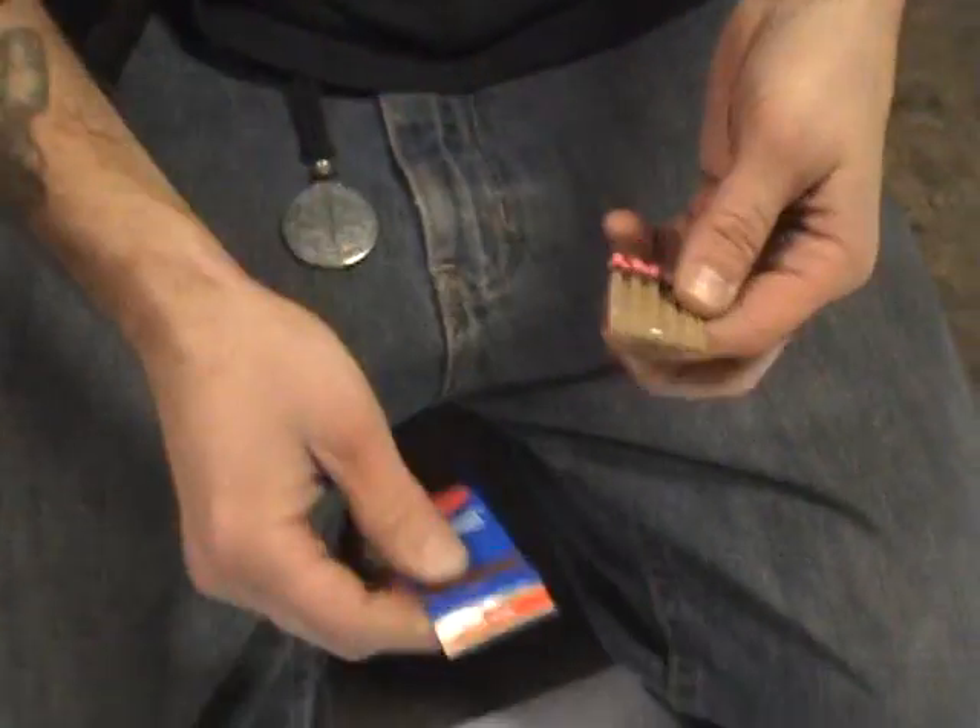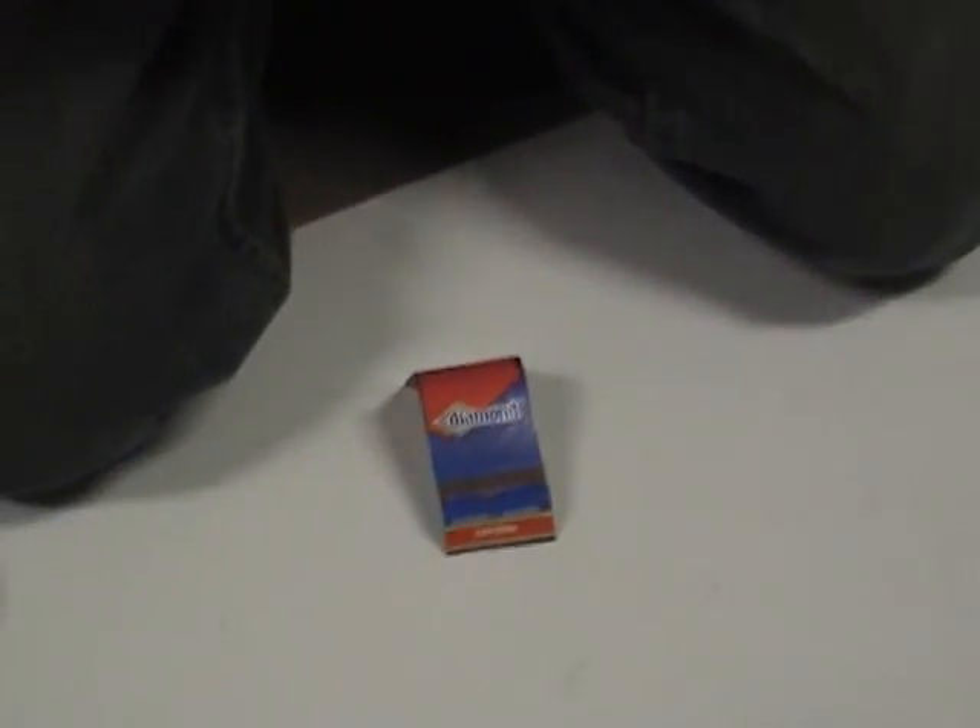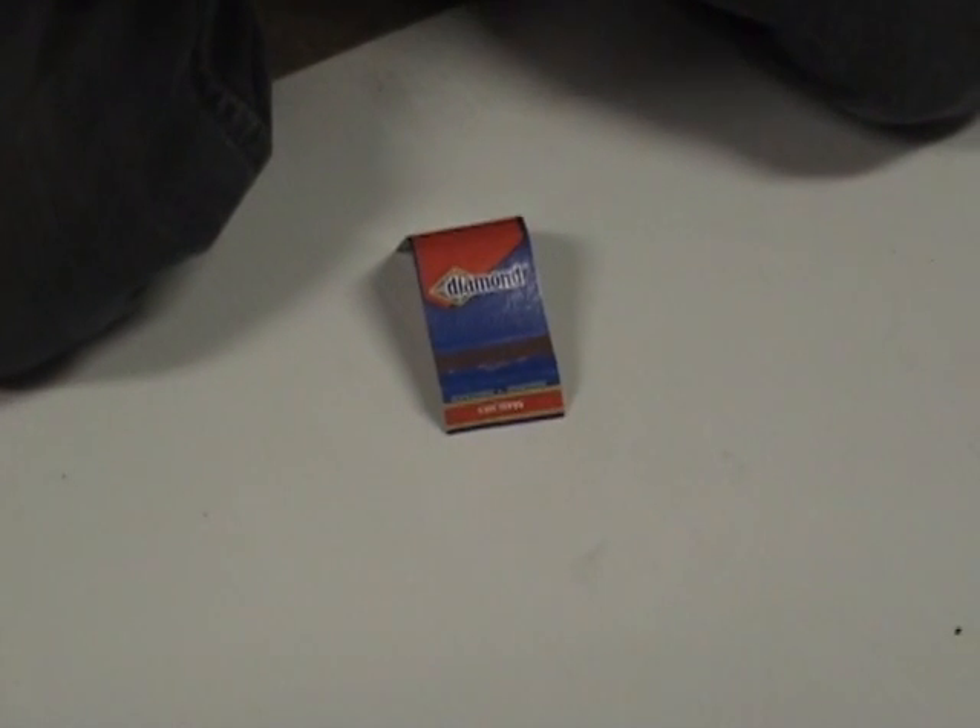I have a matchbook, some matches. Magic? I don't know. Use about that many of the matches.